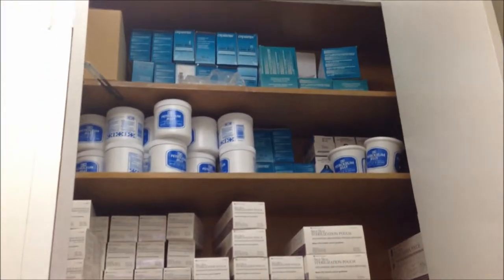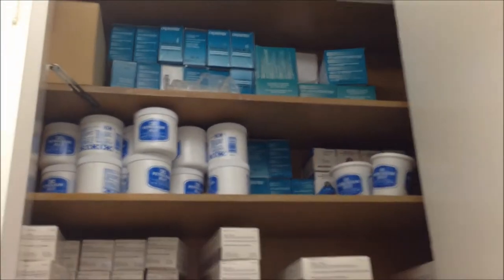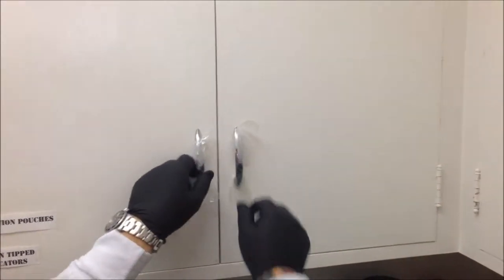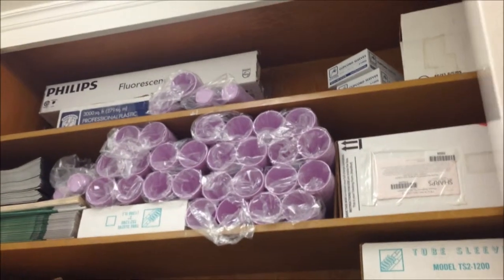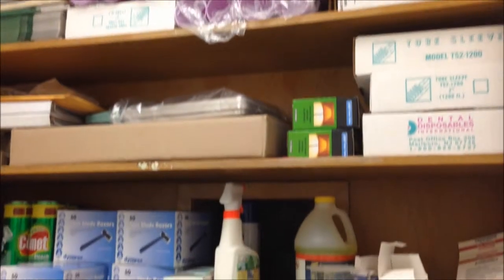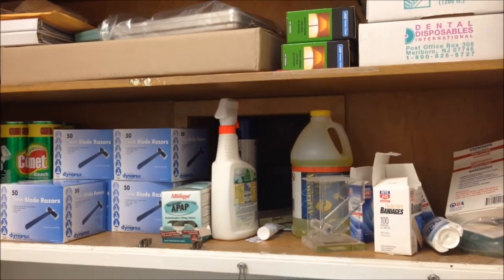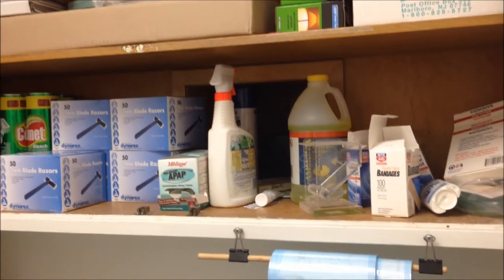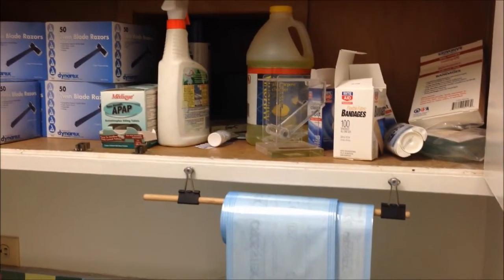Here we have all of our autoclaving supplies, some petroleum jelly storage, lots of autoclaving and sterilizing stuff, other disposals, razors, cups, bulbs, sleeves — just everything that gets thrown away once it's used.